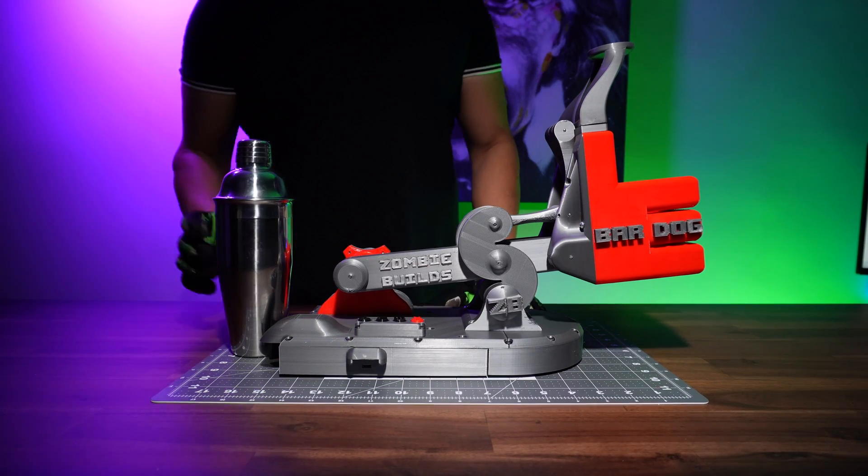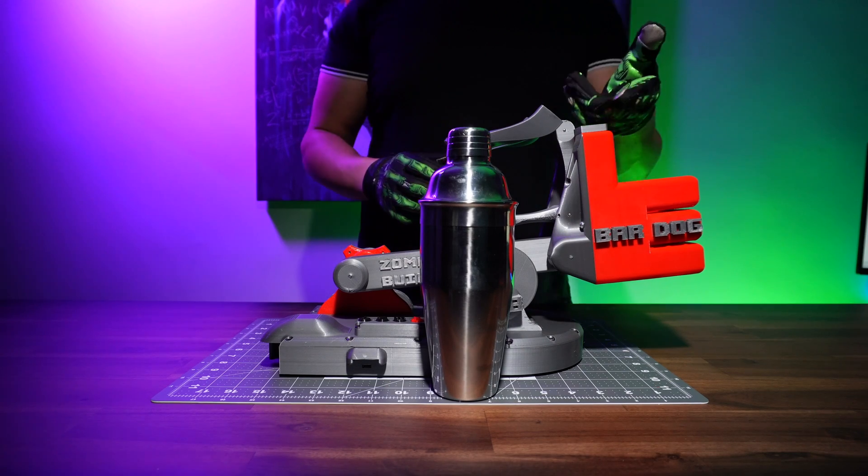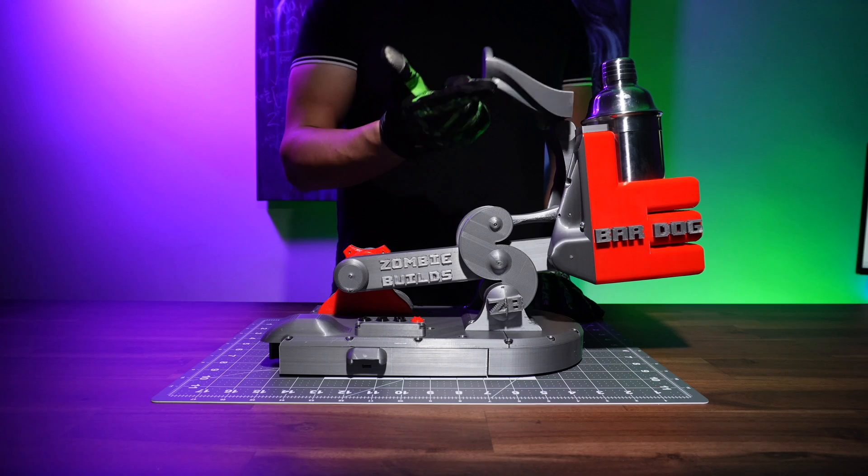This machine is designed to work with any shaker that we might have at home. By opening the top, which is held by a pair of magnets, slide in your shaker. Then secure the shaker by closing it.